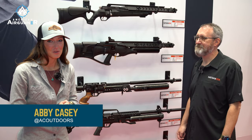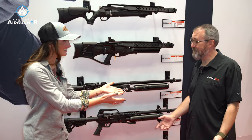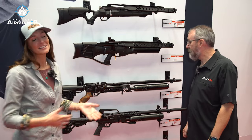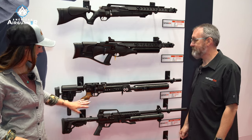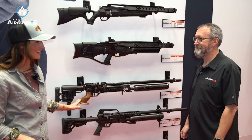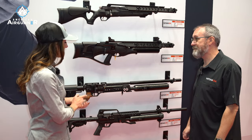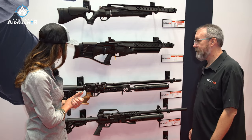All right everybody, we're in the Hot Sun booth at SHOT Show with Cecil once again. It's good to see you again. And I immediately gravitated over here because I saw this pistol grip on this beautiful air gun right here. And this is new for this year. Let's run through what we got — I'm excited, tell me about it.